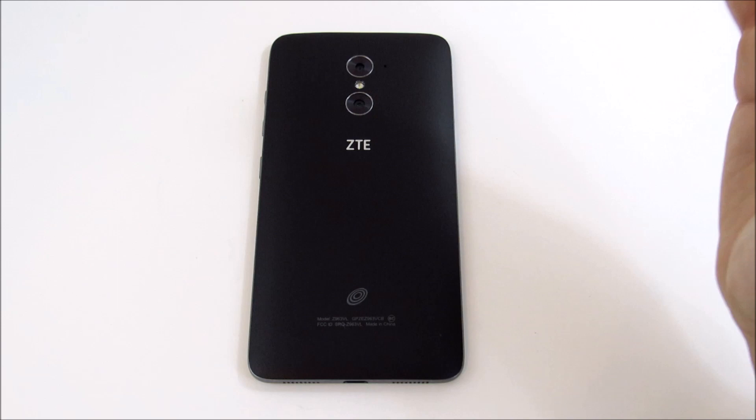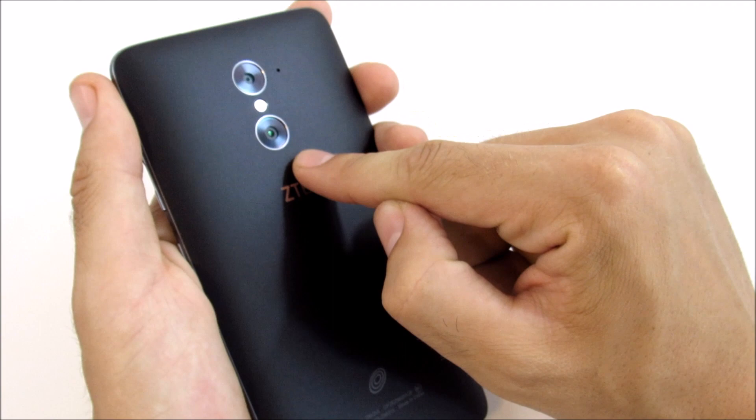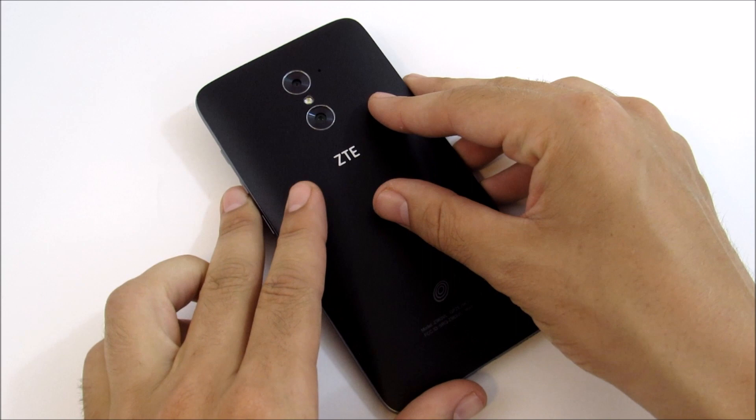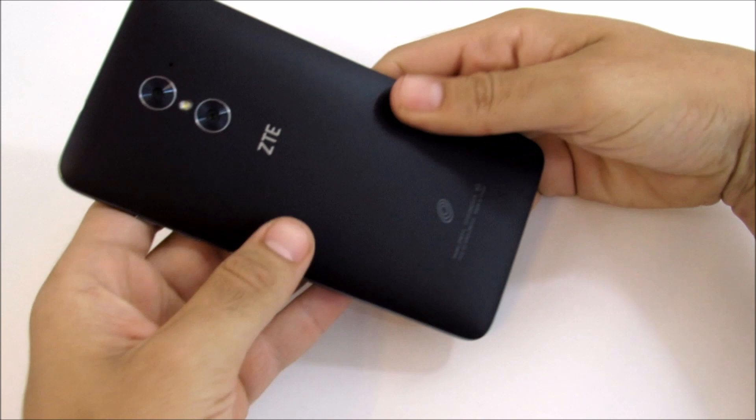The ZTE Max Pro and the Grand X Max are similar devices — pretty much the same dimensions. The Max Pro adds a fingerprint scanner, and the Cricket version has dual cameras with a blue polycarbonate glaze back, which doesn't feel quite as premium as this matte texture. Now let's get into the build quality.